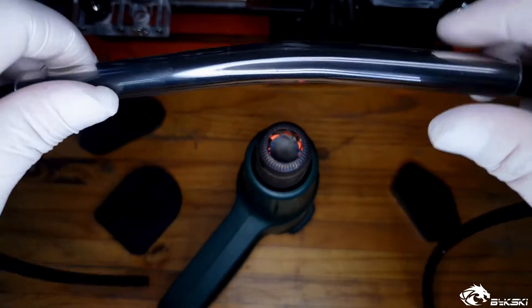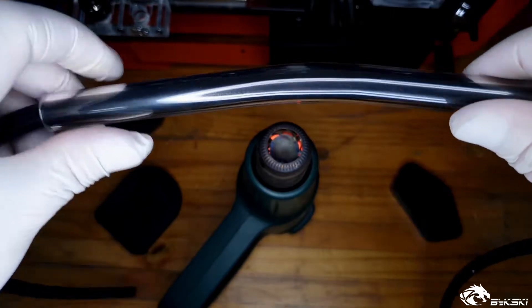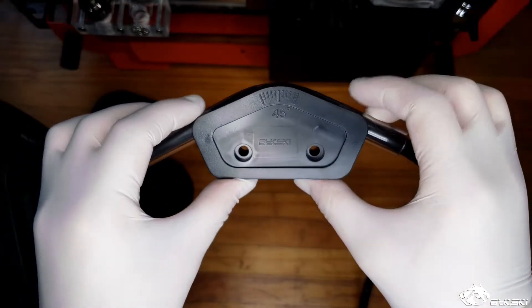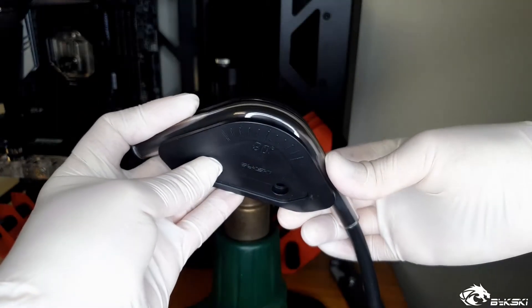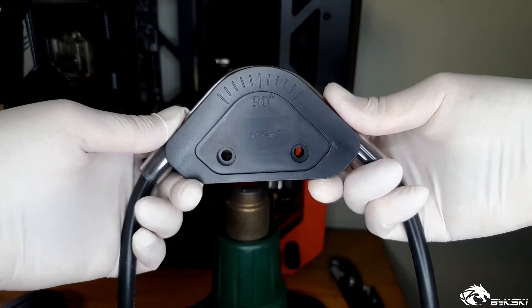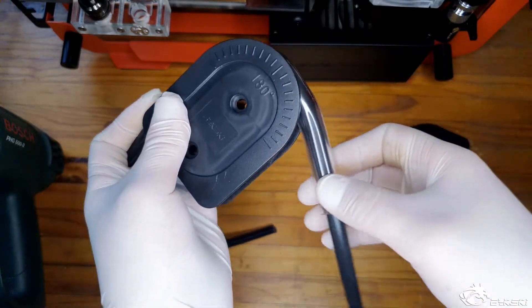You will start to notice in around 30 seconds that the piping warms up and becomes soft and malleable. Now is the time when you can align it with the bending brace and keep it in place until the pipe cools down. Other methods include using water to cool down the tube, however for this example you will just cool by air. The same process can be followed for the 90 degree brace and also for the 180 degree brace.